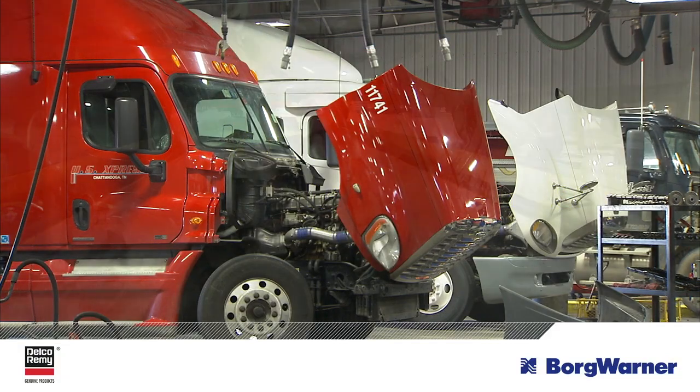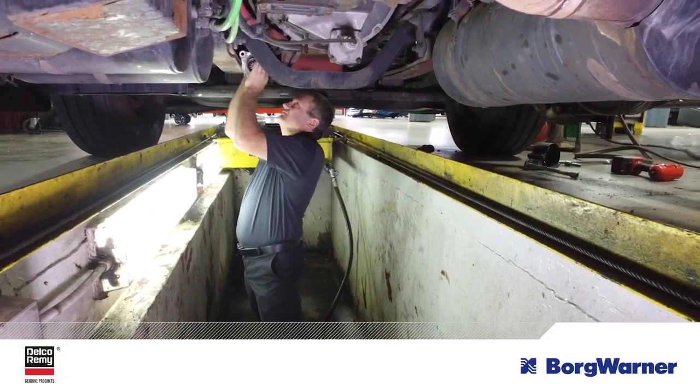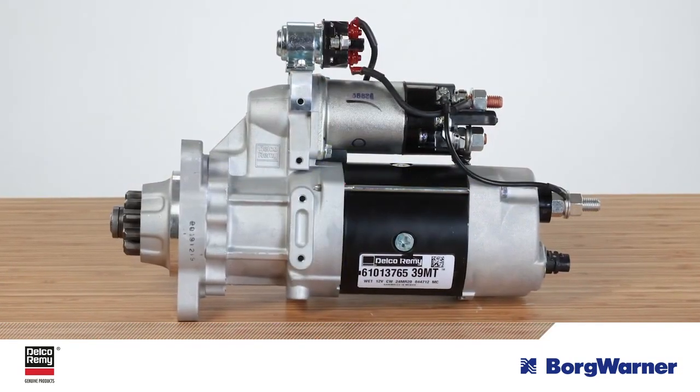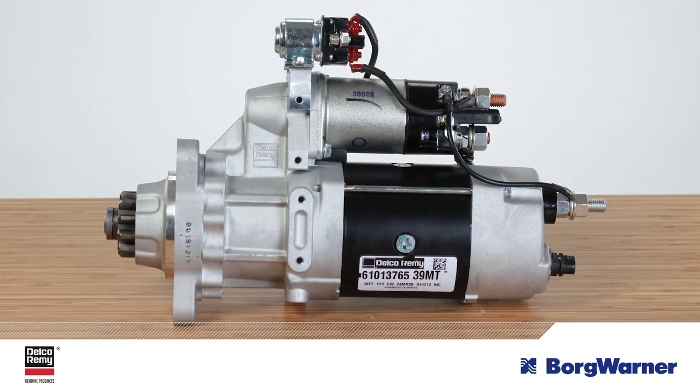If you service newer trucks, you may have come across ones equipped with a dual-input IMS starter. This tech tip video will provide an overview of this unique starter and what you need to know to service it correctly.